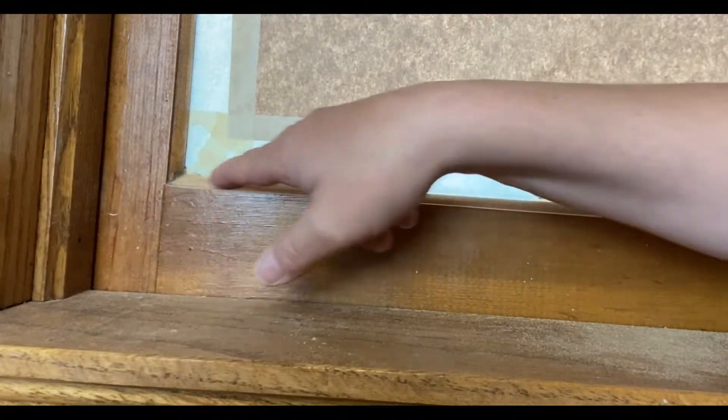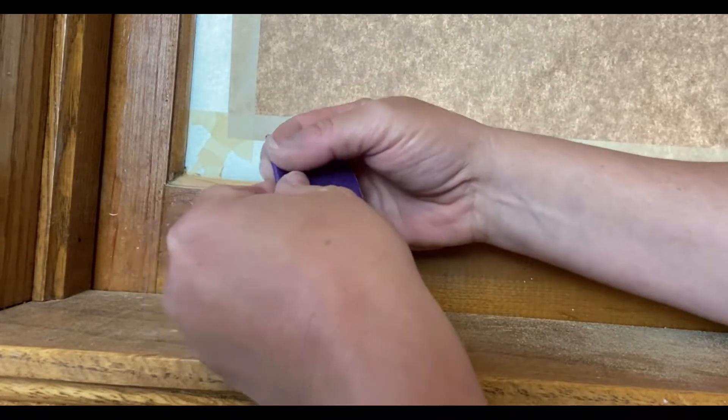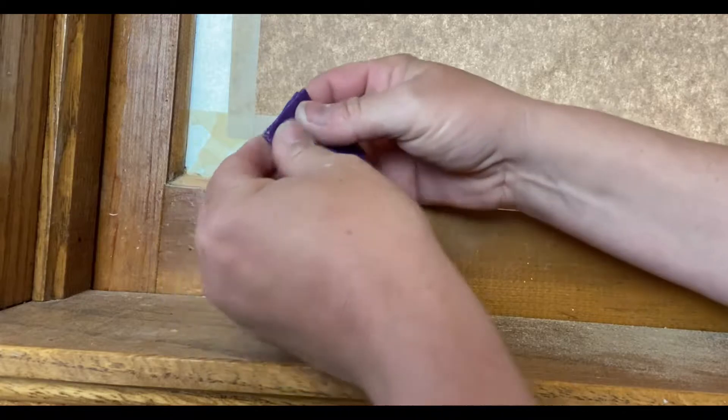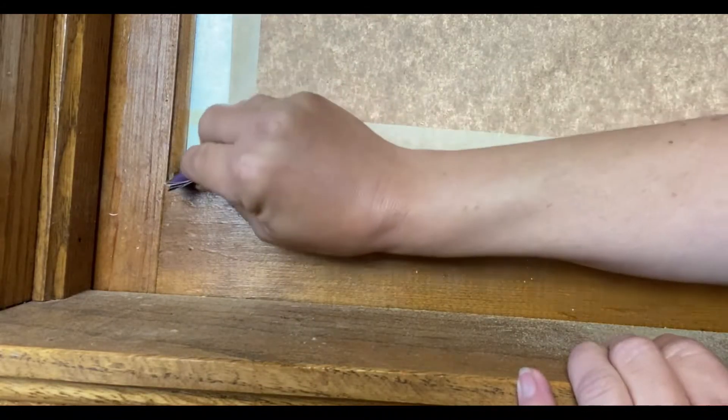When we're dealing with tight corners like this and it's hard to get in there, I like to fold my sandpaper a few times. It makes it stiffer and lets you really get in the corners.